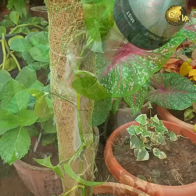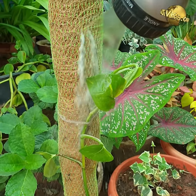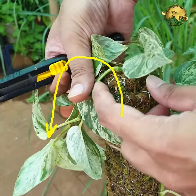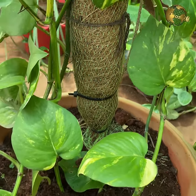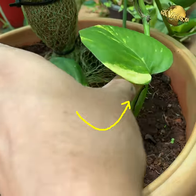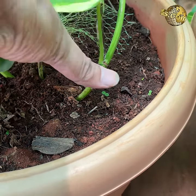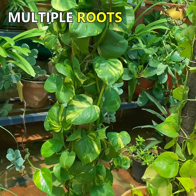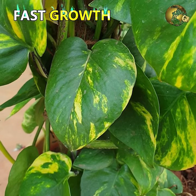Liquid fertilizer like compost tea poured onto the moss stick also gives great results. The second trick: when the plant grows one round to the top of the pole, bring it downwards, and when it reaches the soil, do soil layering by dipping one or two nodes into the same container, then take it upwards again. This develops multiple root systems supporting each segment of the plant, resulting in steady and faster growth.